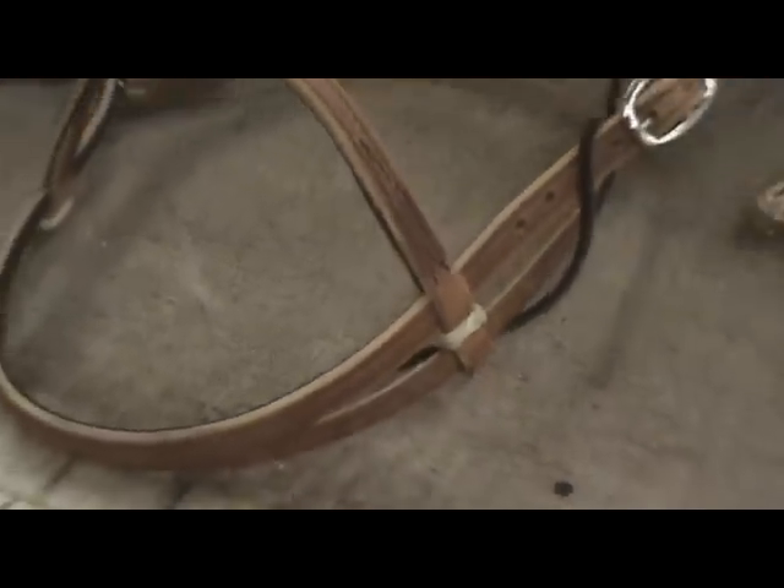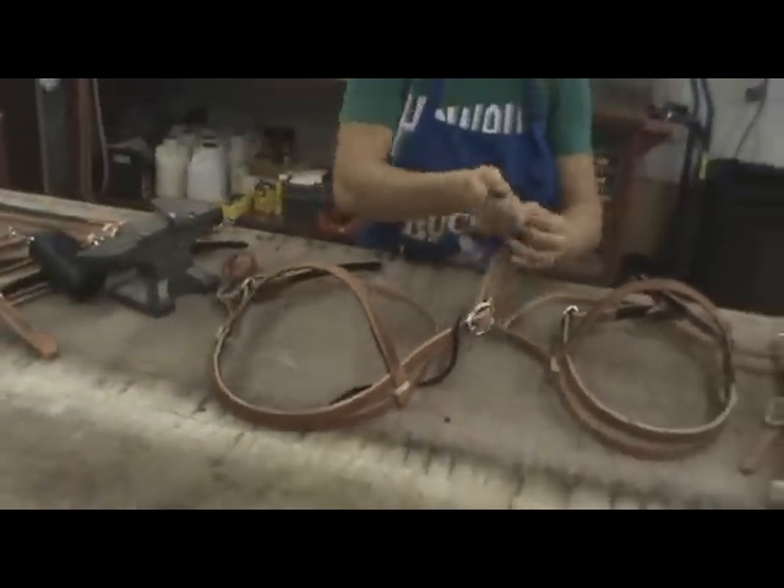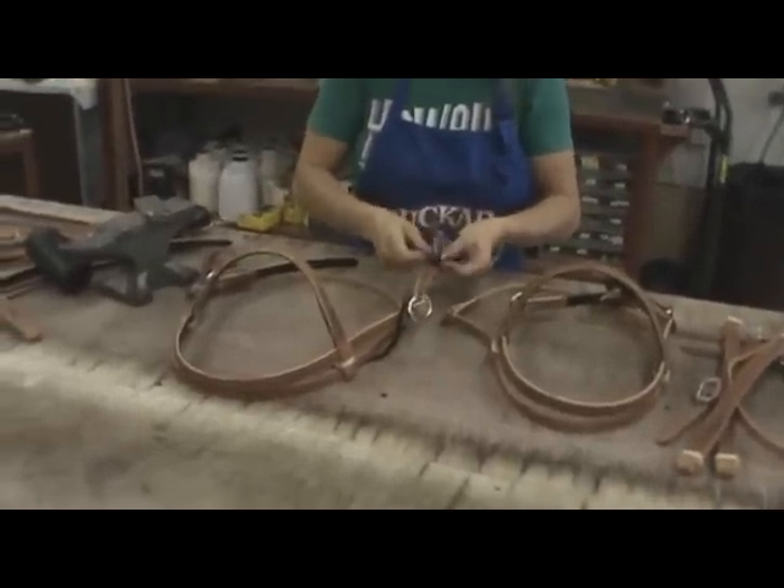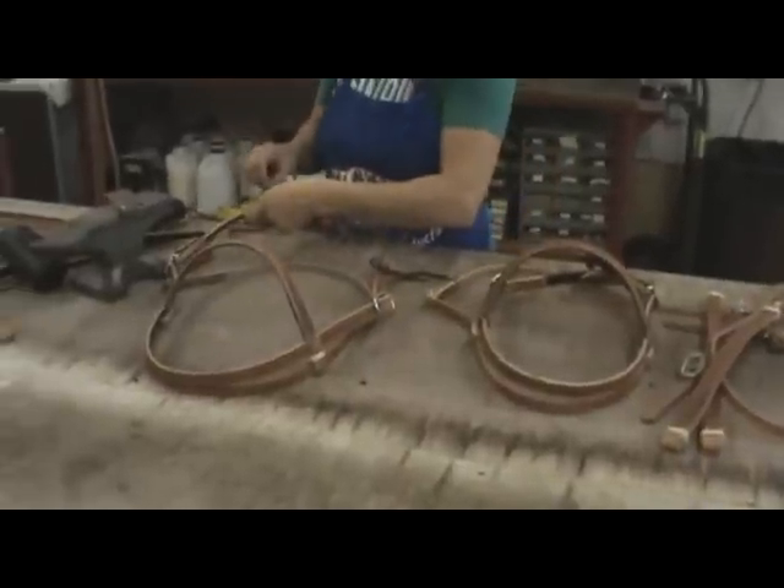As shown in another Buckaroo video, bling can be added to these headstalls as well — that customization is available on these pieces too.